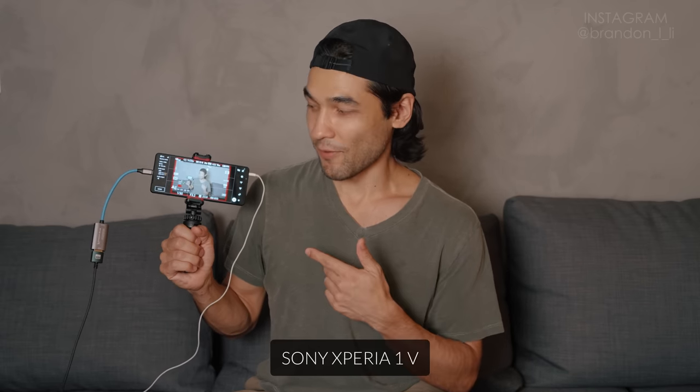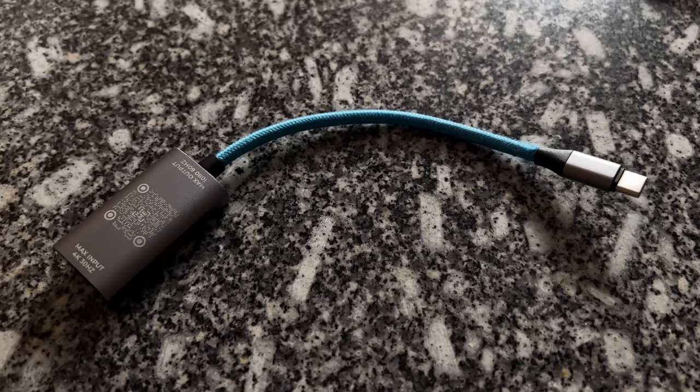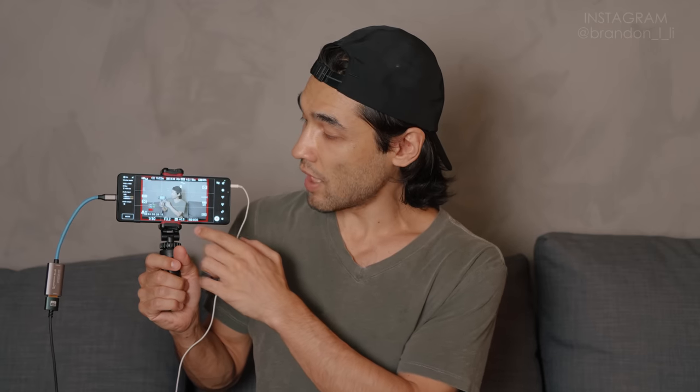The next accessory is the monitor I'm using to film myself — my Sony Xperia 1.5 smartphone. The way this is rigged up: I have a 15-foot ultra-thin HDMI cable running from my Sony A74, which is filming me, and that cable is hooked into a Condor Blue live capture card that goes from HDMI to USB-C. On my smartphone I'm running the Sony external monitor app with the info display on, so I can see all of the camera information — whether I'm recording, whether the sound is running. I also have my earbuds plugged into the phone so I can check my own audio.